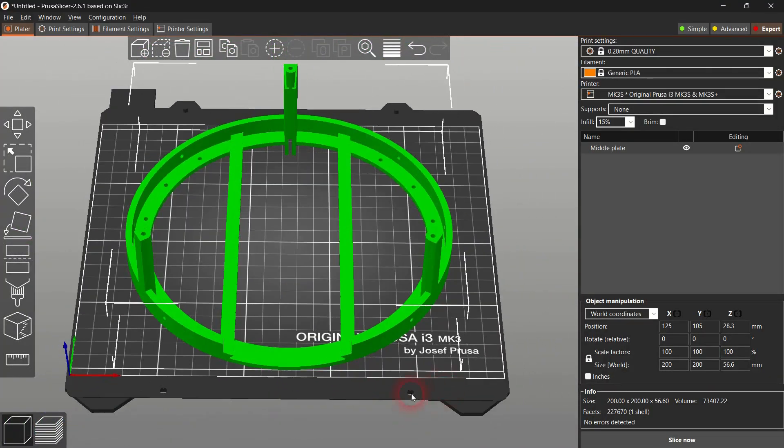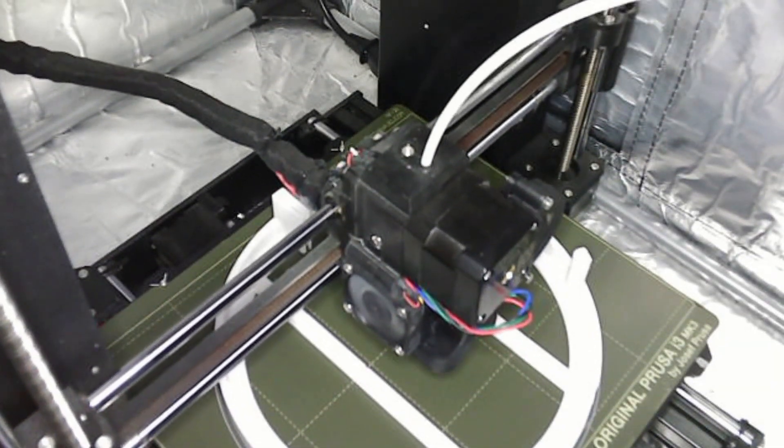The middle plate is pretty straightforward. Slice it and print it using the default settings.